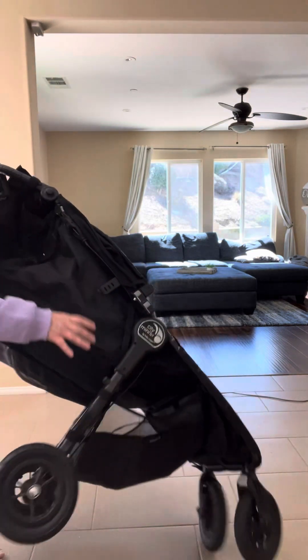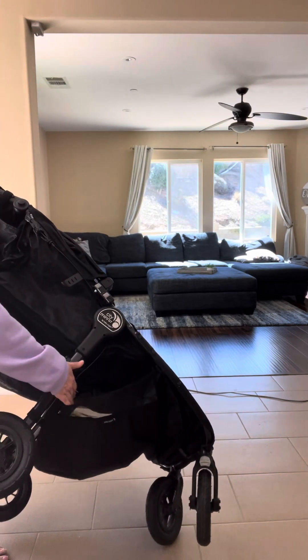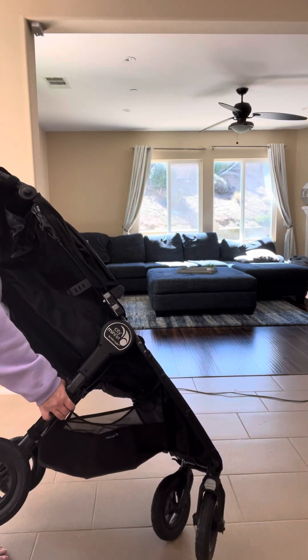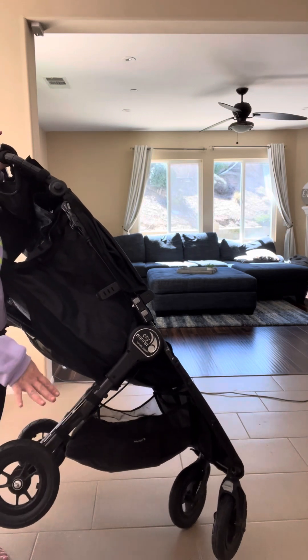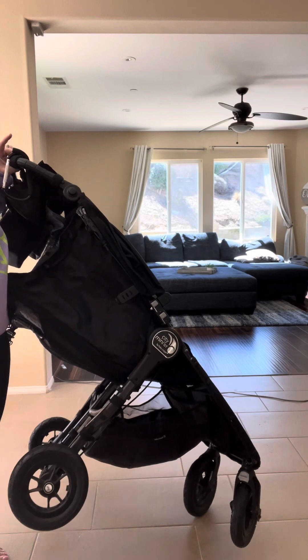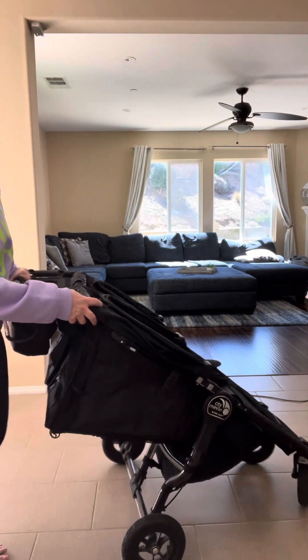It also has storage down below where you're able to store items. When we go places we'll put our lunch boxes down there, our jackets, our backpacks — anything that we don't really want to carry, we put it down there.